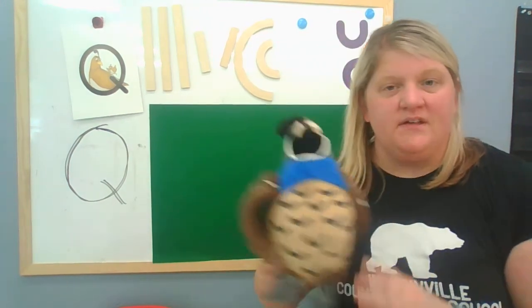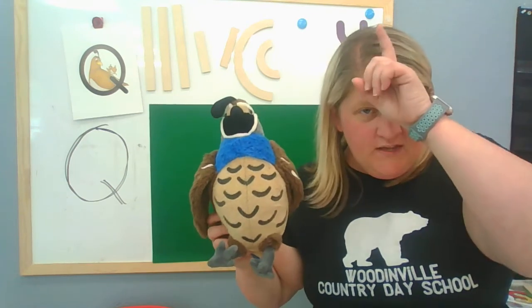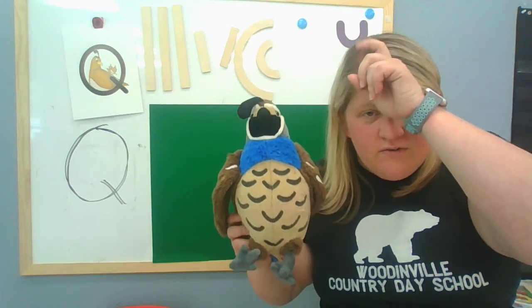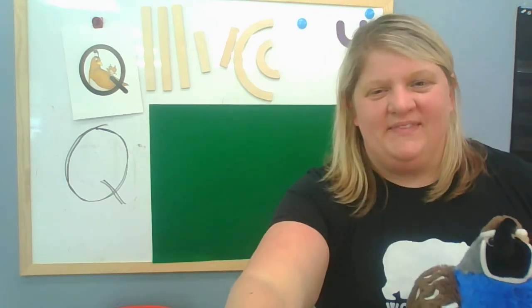All right, boys and girls. Awesome job. So let's practice our Queenie Quail — get your little finger out. Ready? Queenie Quail, letter Q says qu, qu, qu. Awesome job today. See you next time.